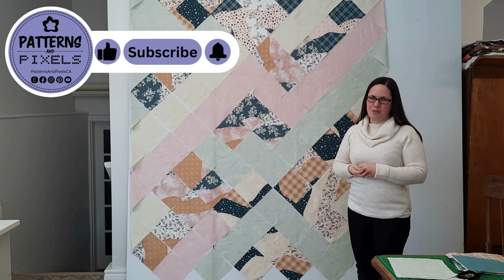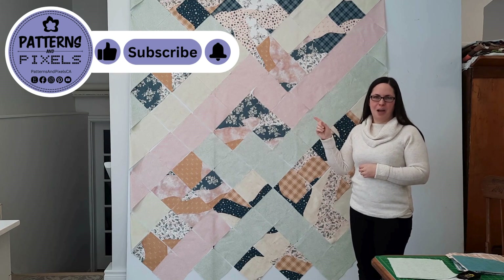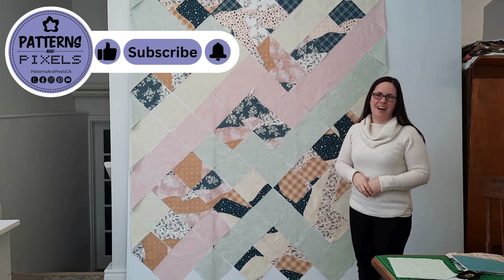If you've enjoyed watching this video and you'd like to see more of what I'm working on, hit that like, subscribe, and bell notification. Bye!